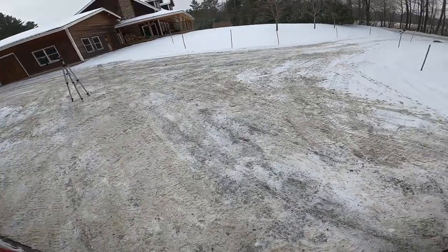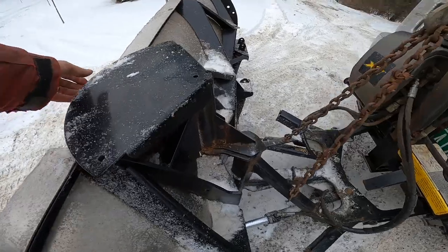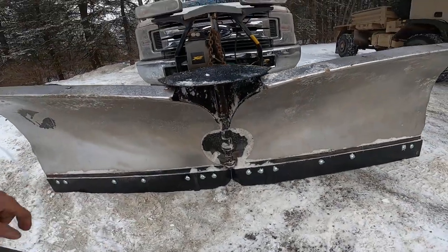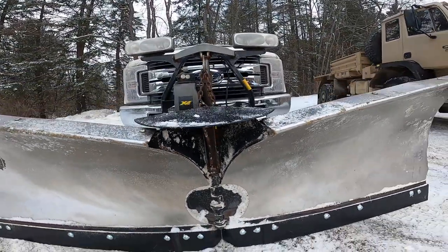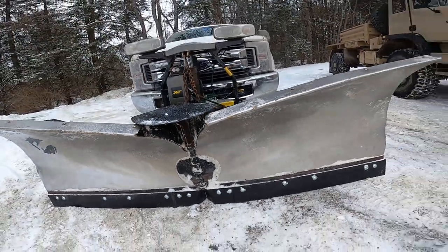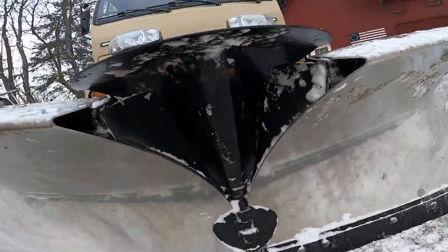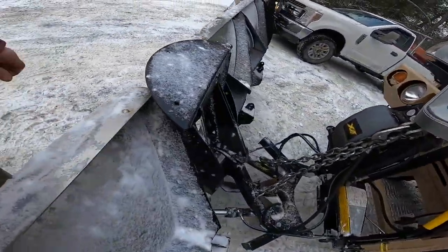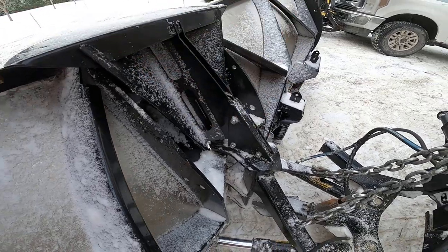The other big difference is the snow control piece in the center. On the nine-and-a-half it's just a small piece on a rod, with the sides kind of built into the blade. On the new ten-and-a-half they have a much larger piece in the center — it actually weighs 20 pounds, I weighed it — and I ended up redesigning the bracket that holds it on because it just vibrated, cracked, and fell off.